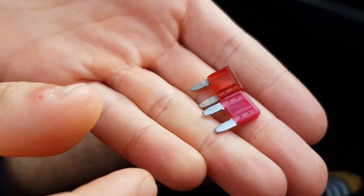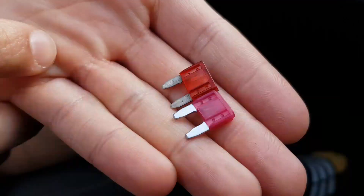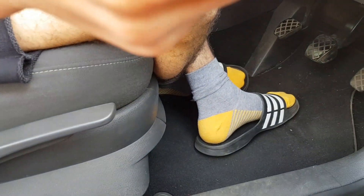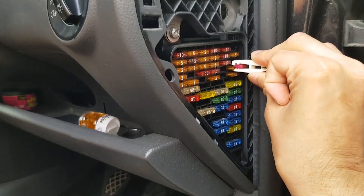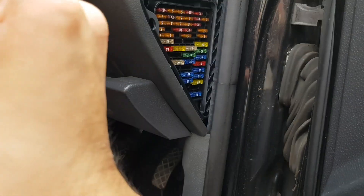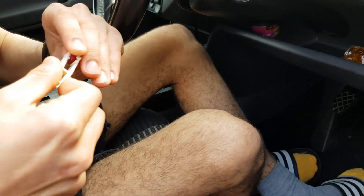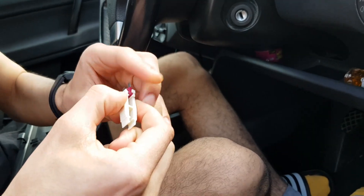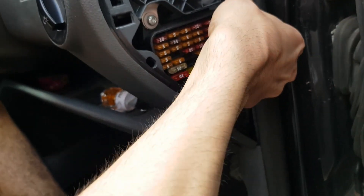There's the new one — it's full and intact. You can see the difference between the old and new fuse. That fuse definitely blew. Now we're going to put the new one in. My friend is going to do it because I'm very clumsy. He's putting it in now.